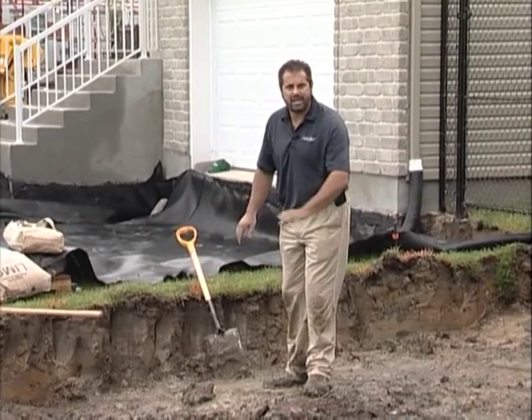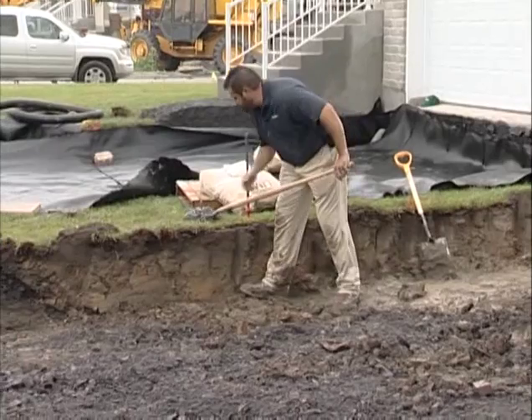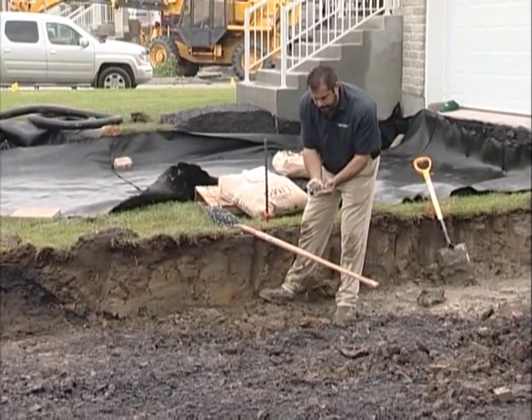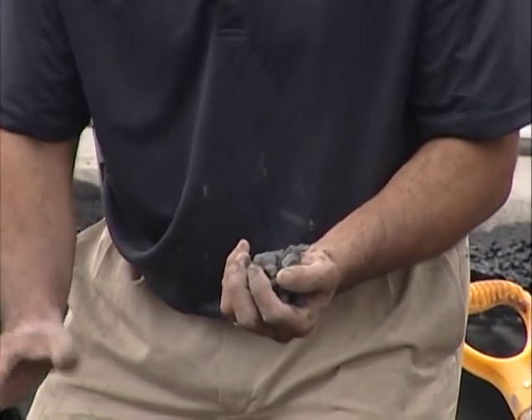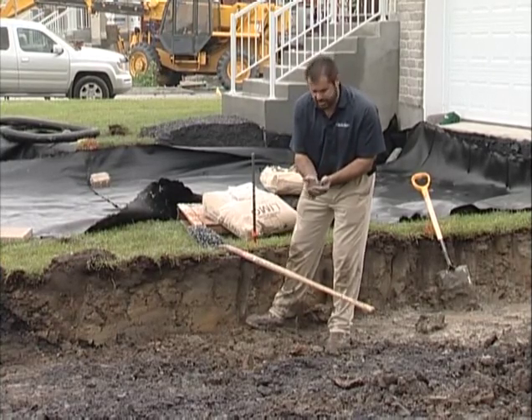We're not going to take the chance on a gradation amendment alone. Typically my first step would be using a three-quarter inch clean stone, compacting that into this layer to change the gradation of the clay and increase its bearing ability. I can see that's not going to be enough for this project.